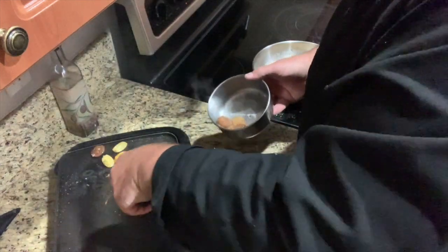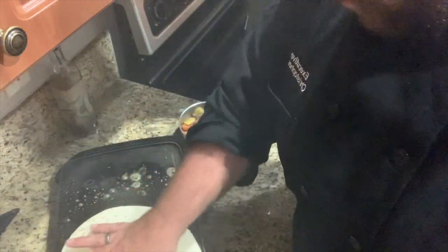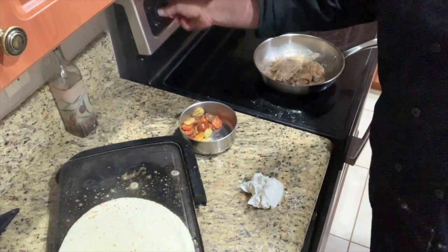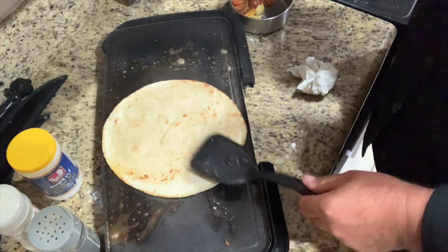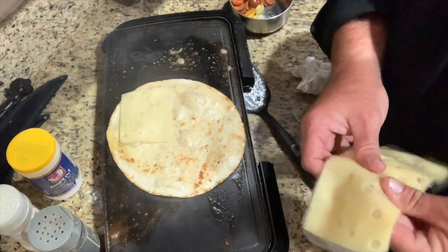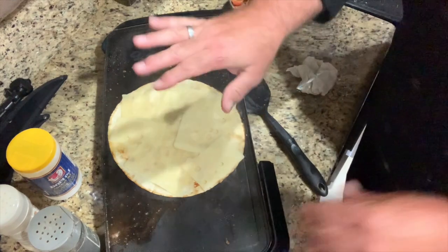I'm gonna take the tomatoes off — that's all I really wanted, just to take the chill off. I'll scrape a little of this off the griddle and put the tortilla on. Make sure I got a little butter down and we're gonna warm it up. See how it's crisping up and bubbling — that'll be great. I got some nice swiss cheese and we're just gonna cover it up.